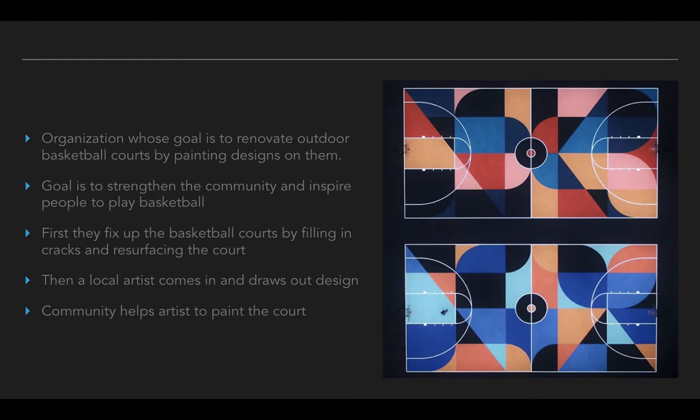They'd find somebody from Milton, Janesville, Whitewater, or Fort Atkinson — somebody close to us. They're not bringing in super world-famous artists from New York City or Los Angeles. They're finding artists from the community who can connect with this project. After they've found the artist, the artist lays out the design — a lot of times using tape to tape things off, chalk to draw out designs. Then the community actually helps to paint the designs under the guidance of the artist.